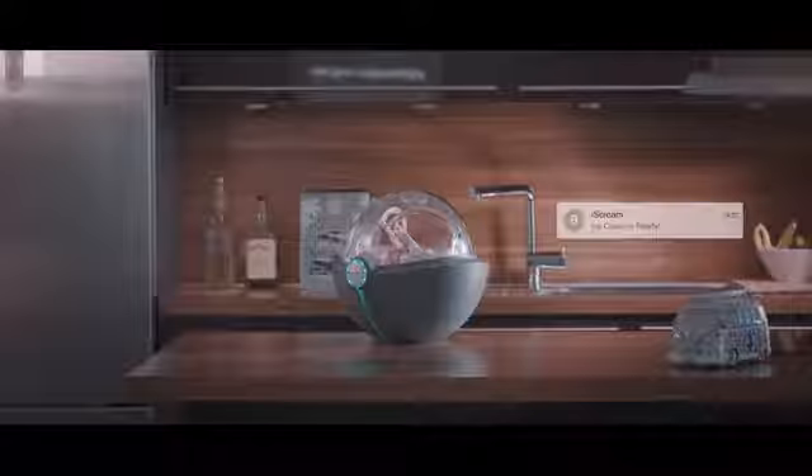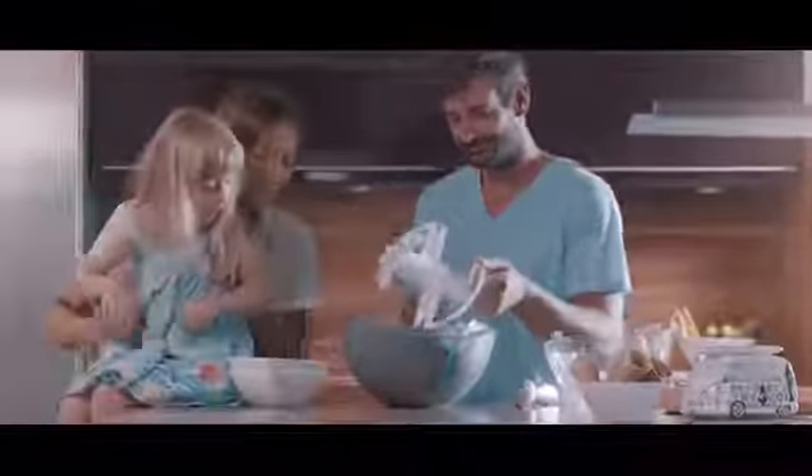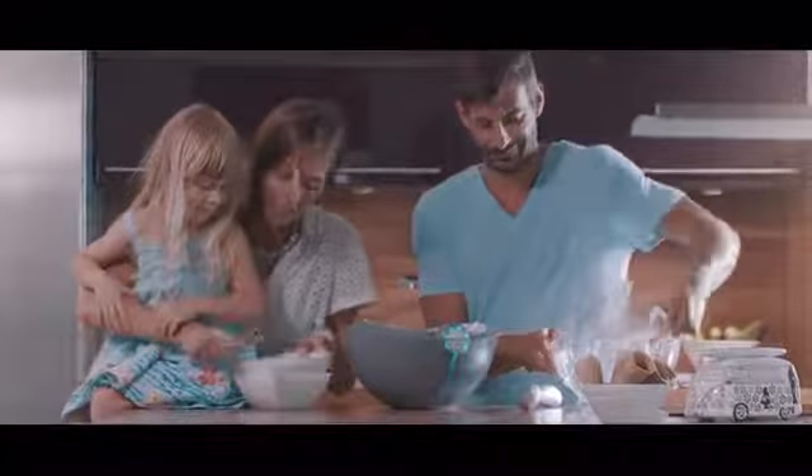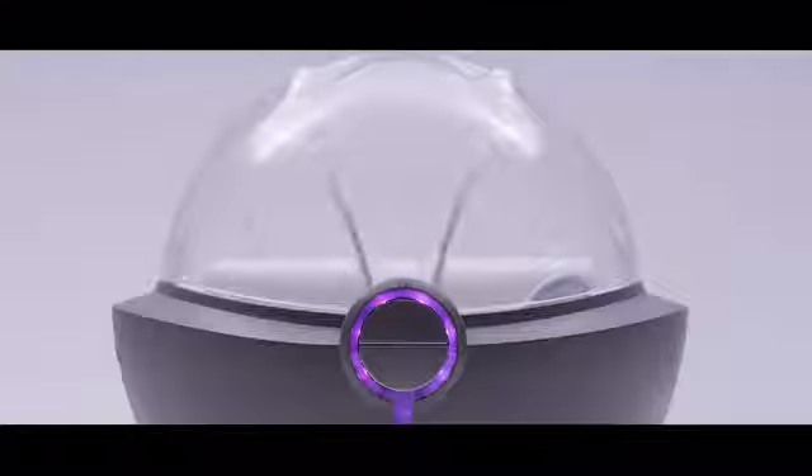Already done? That was fast. Automatic notification ensures you'll never miss the moment your ice cream is at its finest. Now you can surprise your family with a healthy, delicious treat. Priceless. This is ice cream — it's a smart ice cream maker. It'll light up your kitchen and light up your life.